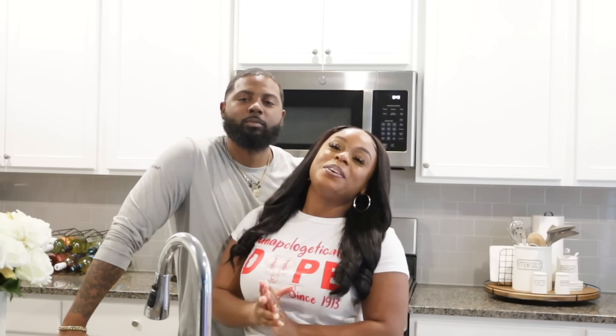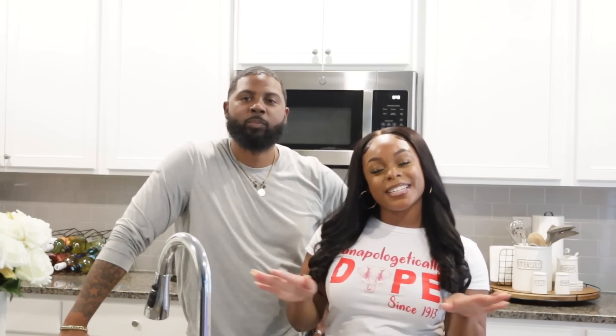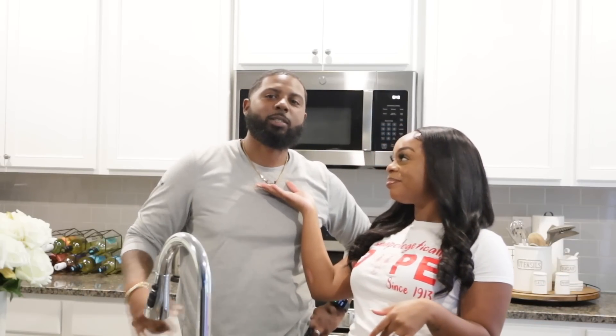What is up you guys? Welcome back to another episode of Cooking with the Springers. I'm one of your hosts, Shanice Alicia. My favorite cousin, Sim. What's up?